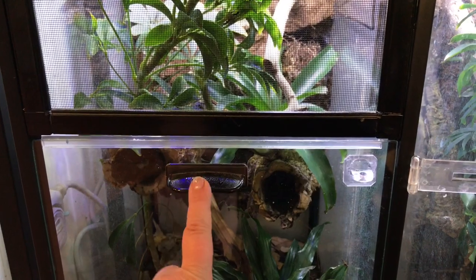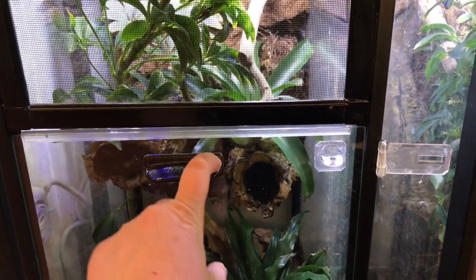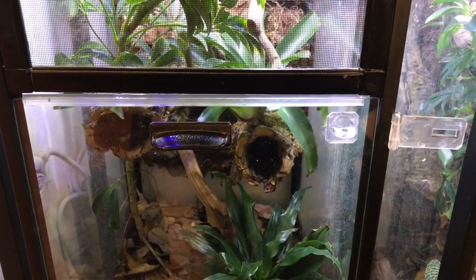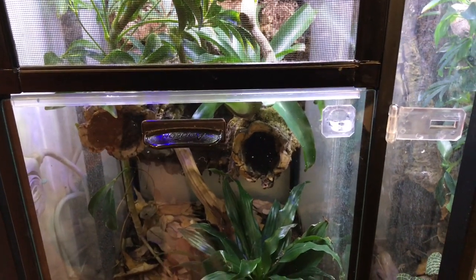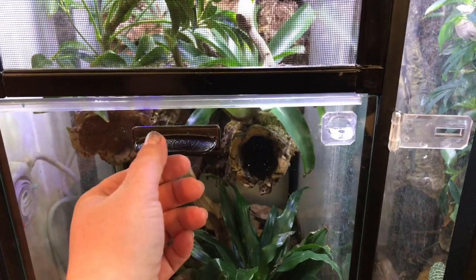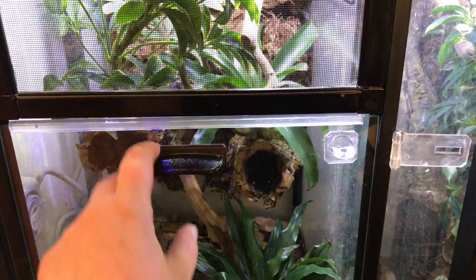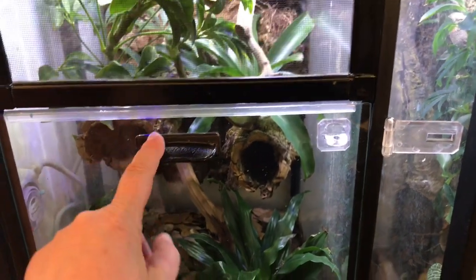These are Aquion spare tank handles. I used to order them from Drs. Foster & Smith by the 10 or 12 at a time, but since they're closing, the only other option I found is to order the Deep Blue acrylic handles from Amazon. They're a little more expensive that way, but the Deep Blue clear acrylic handle also comes with a strong self-adhesive backing like the Aquion handles do, and it's been working very well.